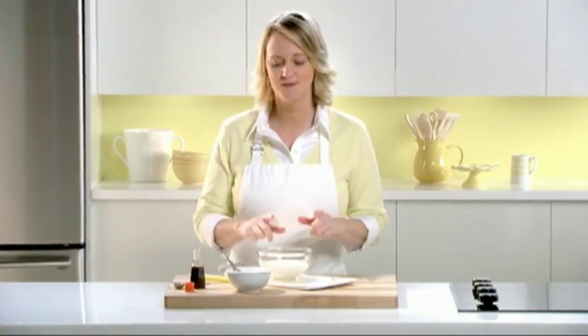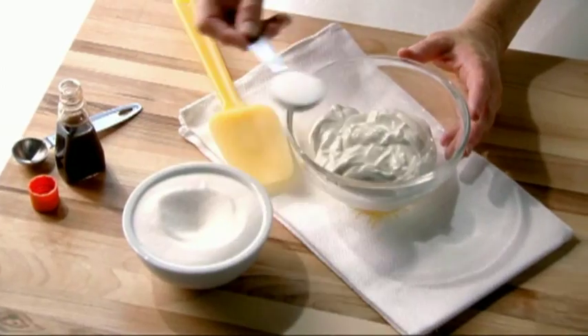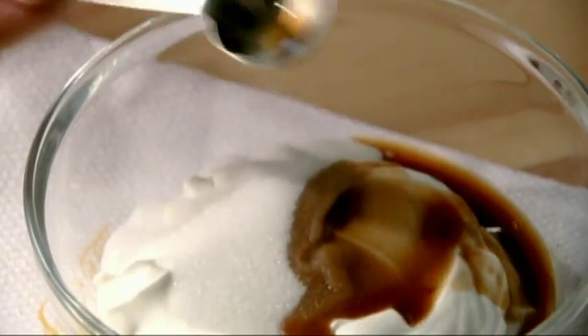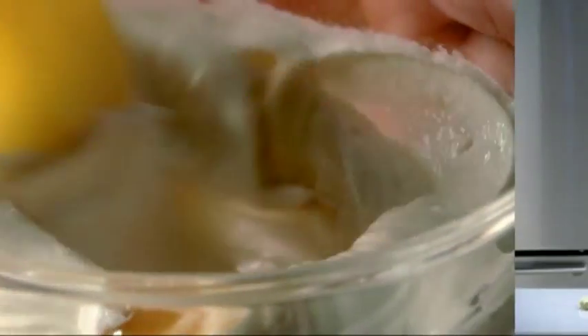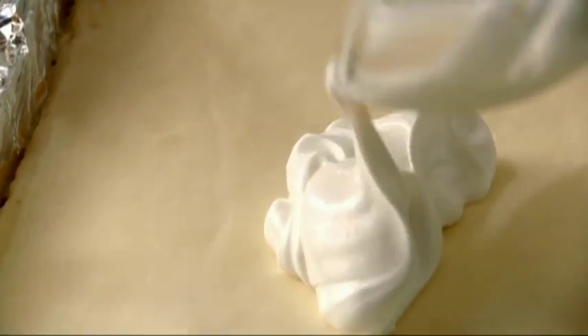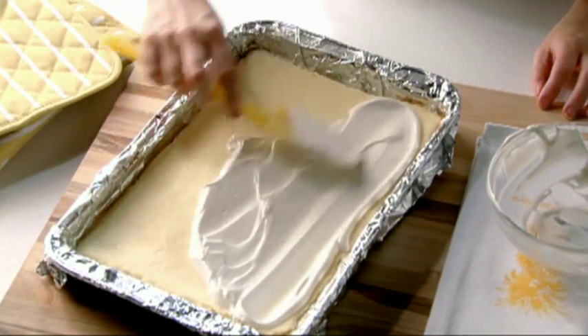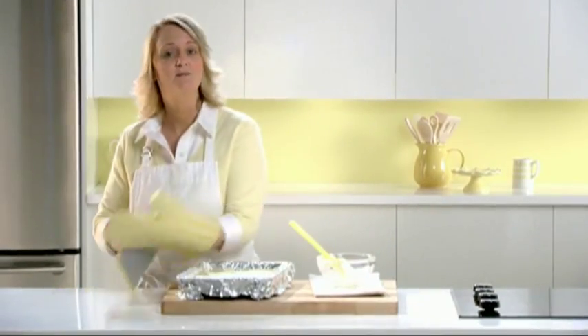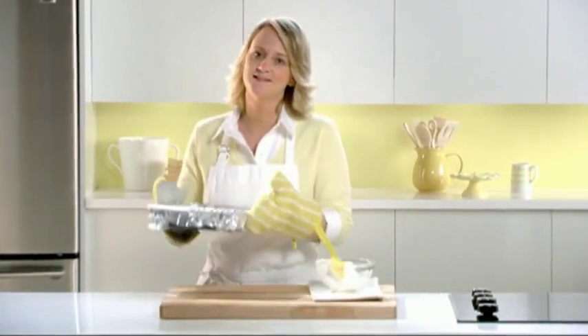While that's baking, I'm mixing my sour cream, sugar, and vanilla until it's blended. This sour cream topping is what makes it the authentic New York style cheesecake. It's been 40 minutes and the center of my cheesecake is almost set. I'm carefully spreading the topping over the cheesecake — this is a great way for hiding any imperfections. Then it's back into the oven for 10 more minutes.